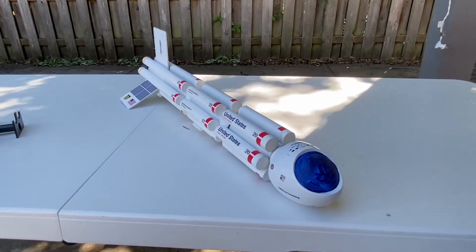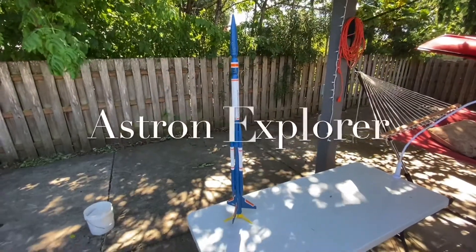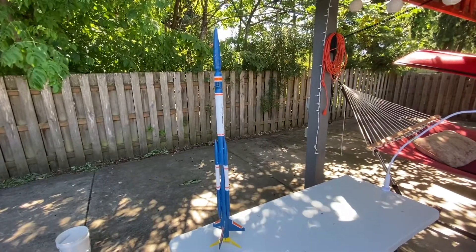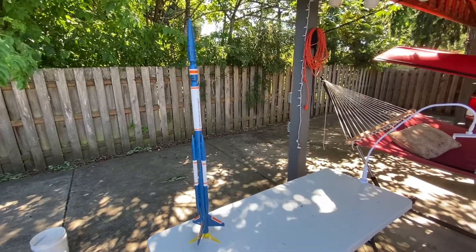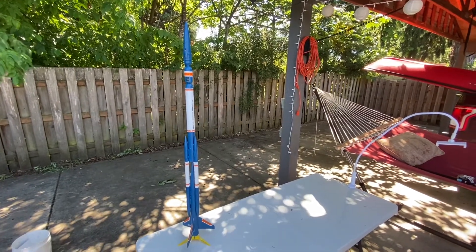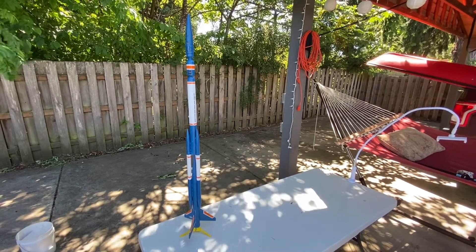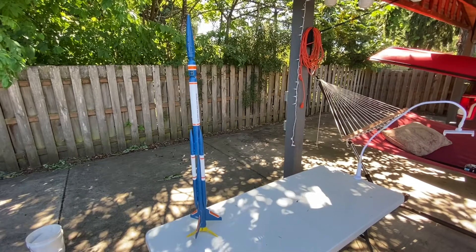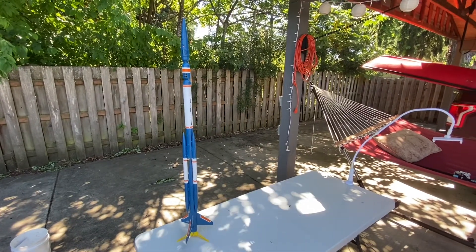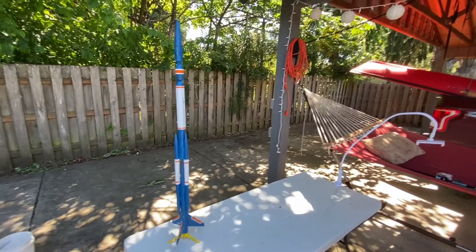This is the enormous Astron Explorer — it stands about four feet tall. I've flown it about three or four times and lost it once because our launch site is limited. I believe I put a D12-5 in it and it went up really, really high. This one will probably require a smaller engine for our launch site because it's just so efficient and goes up so high. Let's lay it on its side and take a closer look.